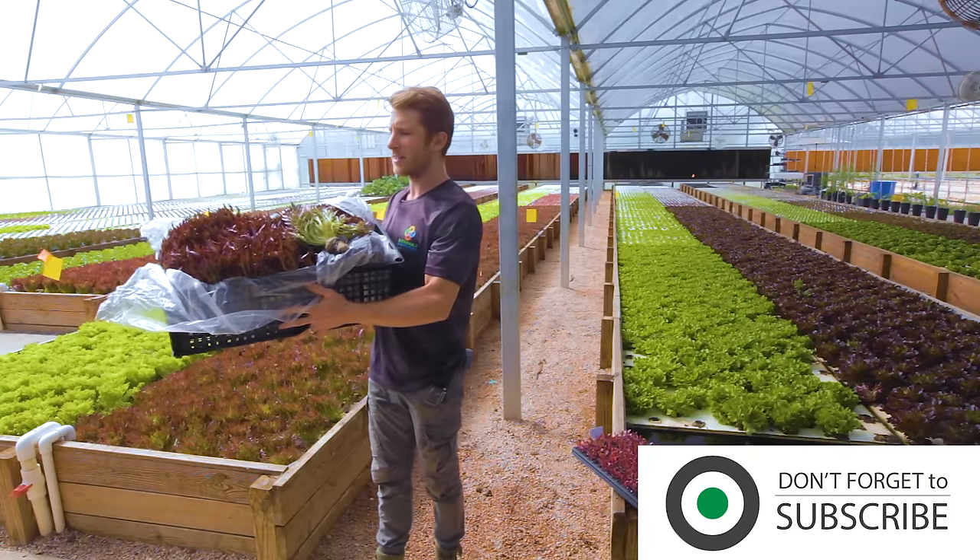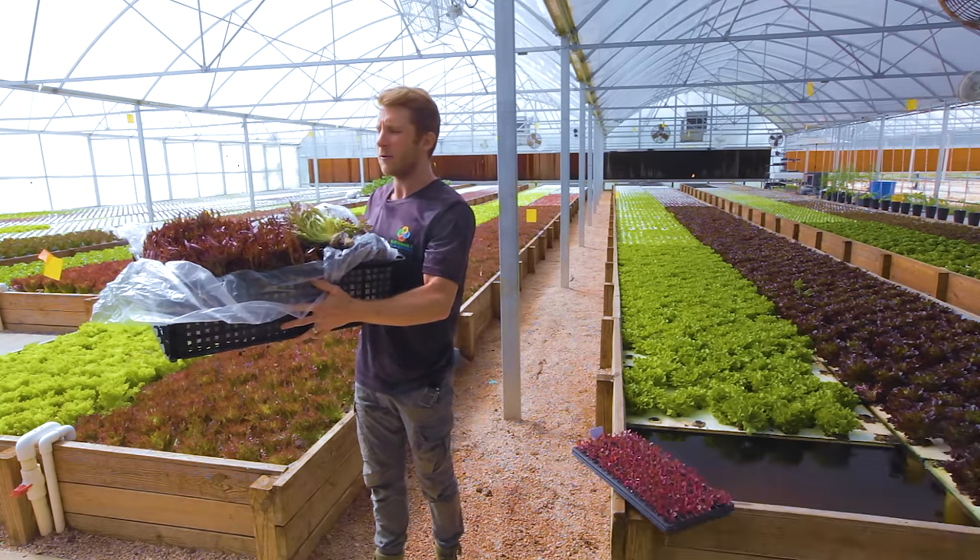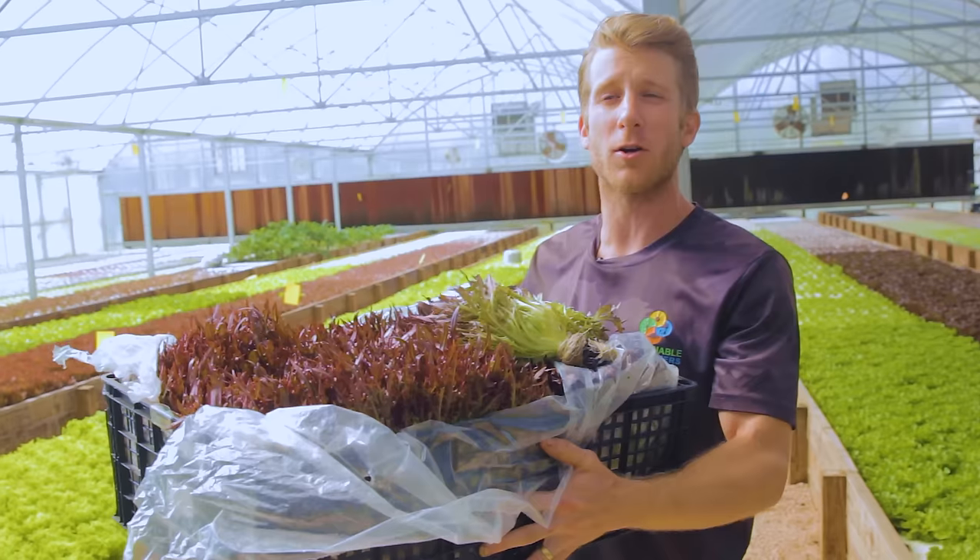That gives us the ability to pack all seven varieties into a couple of these trays and keep them in our cooler to crisp up.